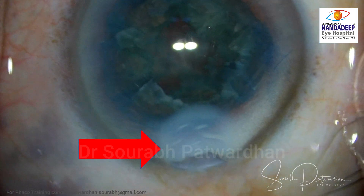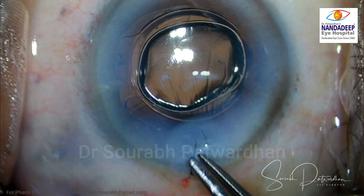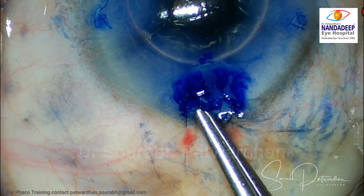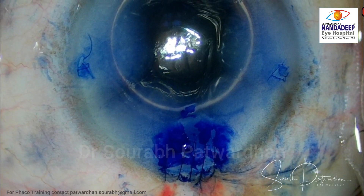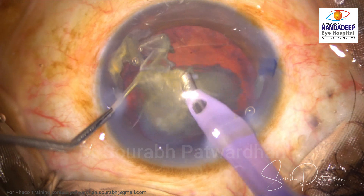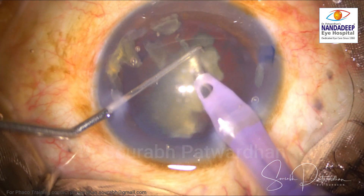You can see that wound burn — a gaping corneal wound — and it is going to give us a lot of trouble, with astigmatism and a lot of sutures. We may have to do some conjunctival grafting to take care of it, and it will take a long time for the patient to settle down.